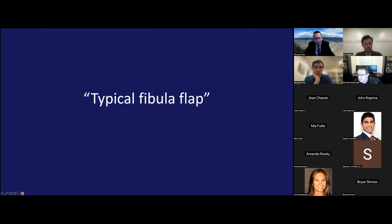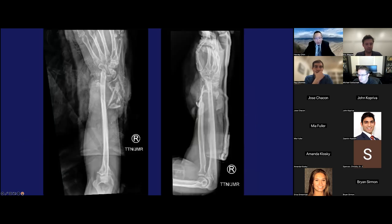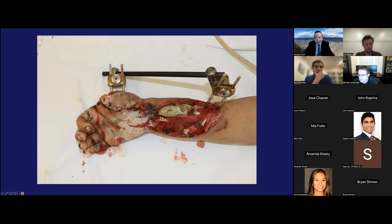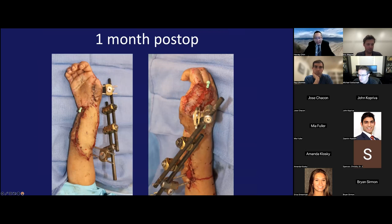A more typical fibular flap case — a young woman in a motor vehicle collision with a six-centimeter radius bone gap, distal ulnar fracture with bone loss, a volar skin defect, and a median nerve gap. I debrided everything, placed an antibiotic spacer and external fixator, then brought her back for a free fibular flap to address the bone defect and skin coverage. This was a more typical fibular flap with a single skin paddle based off a septo-cutaneous perforator. The external fixator and bone segment were placed, and the skin paddle covered the volar forearm defect.